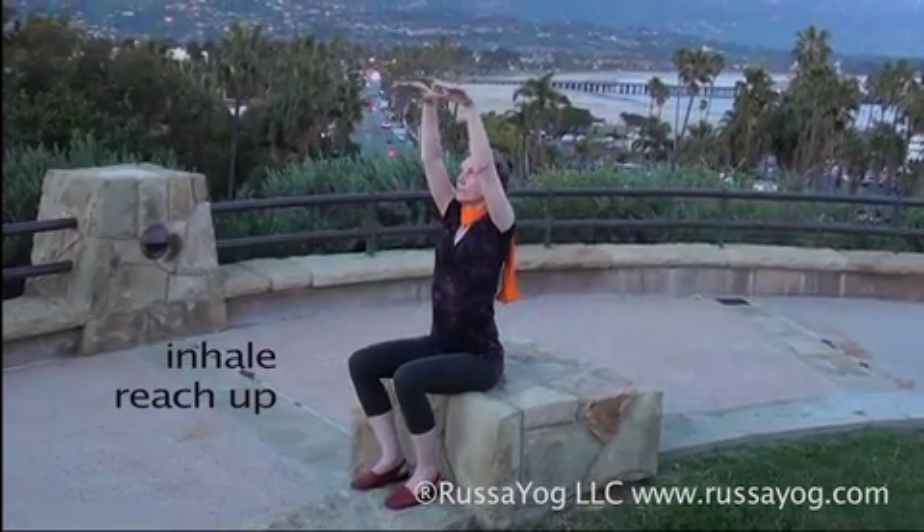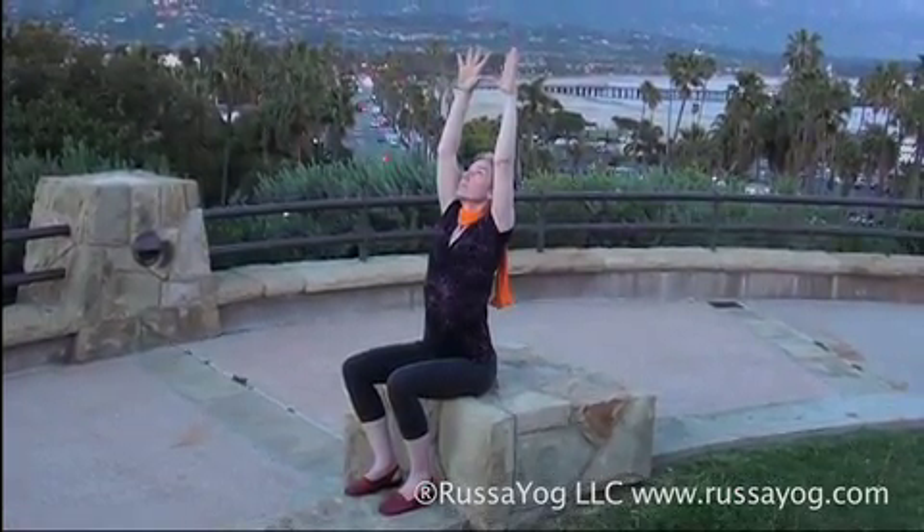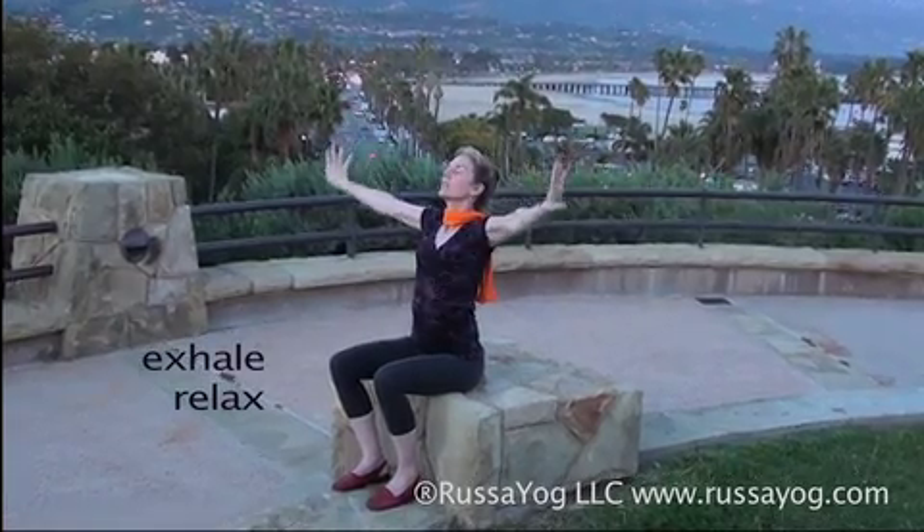Inhale, reach the arms up. Exhale, relax your arms. Inhale, reach the arms up. Exhale, relax your arms. Inhale, relax them down. Feel energized.